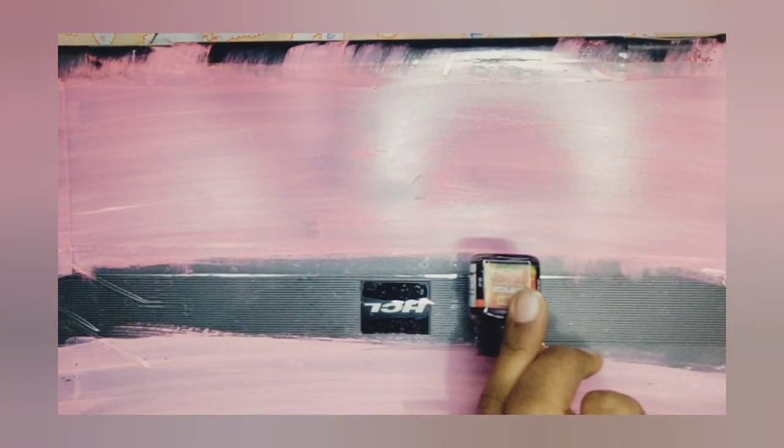Now let the background dry completely. After our background is dried completely, we will take black acrylic color for creating the base for the sunflowers.